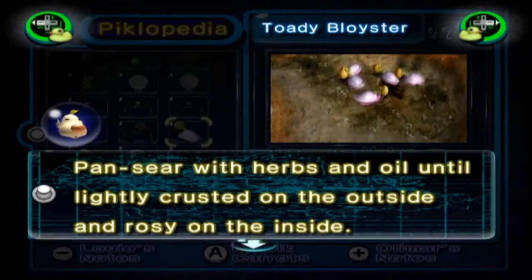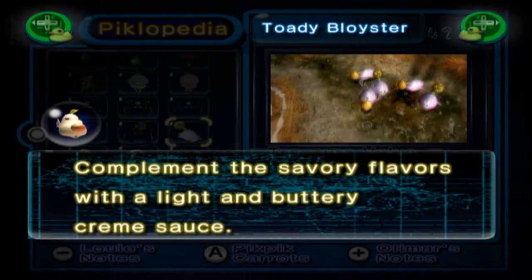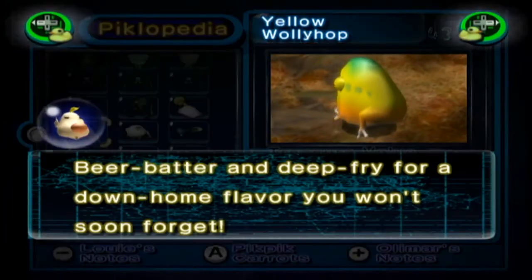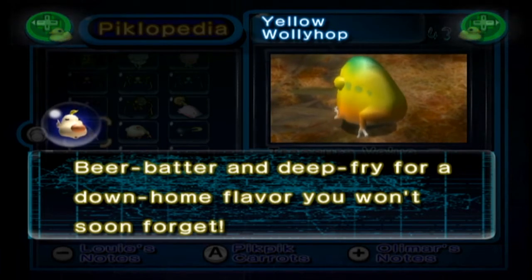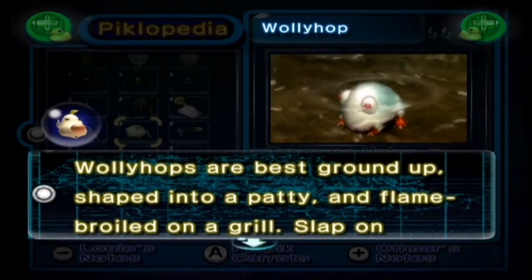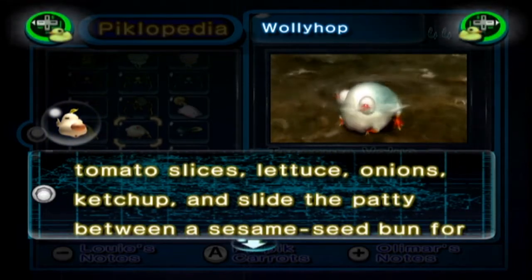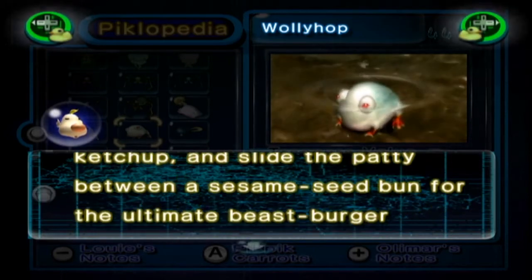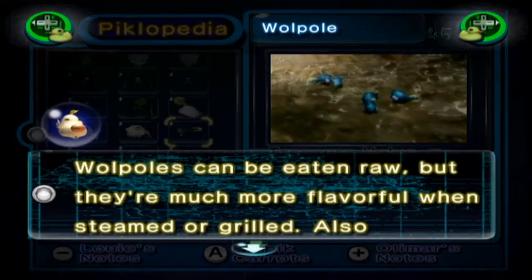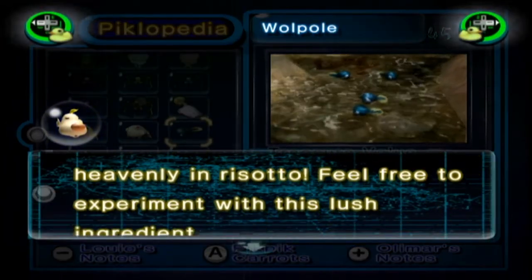The Toady Bloyster: pan-sear with herbs and oil until lightly crusted on the outside and a little rosy on the inside. Complement the savoury flavours with a light and buttery cream sauce. The Yellow Wollywog: beer batter and deep fry for a homegrown flavour you won't soon forget. The regular Wollywog: best ground up and shaped into a patty and flame-broiled on a grill. Slap on tomato slices, lettuce, onions and ketchup and slide the patty between a sesame seed bun for the ultimate beast burger experience. And Wolpoles: can be eaten raw but they're much more flavoursome when steamed or grilled. Also heavenly in risotto. Feel free to experiment with this lush ingredient.